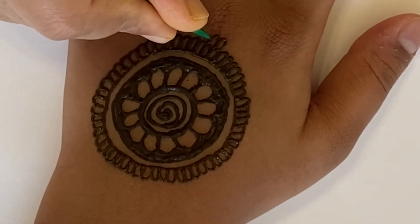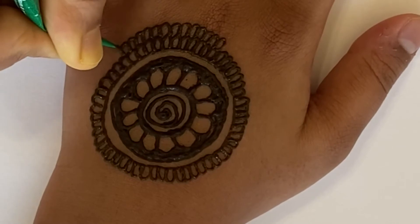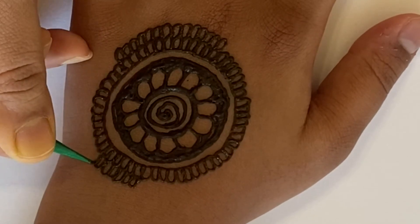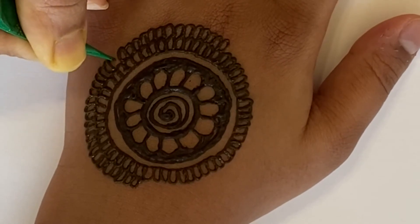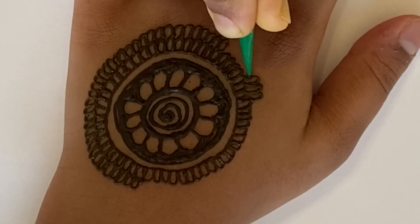Now we're going to draw a second layer to it. Nice and easy, because you don't want it to be too big. That looks nice. Now all we have to do is complete the other side.